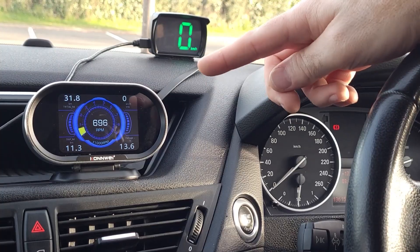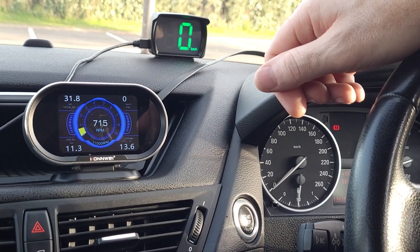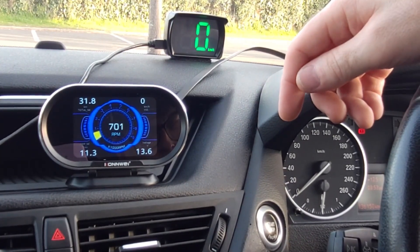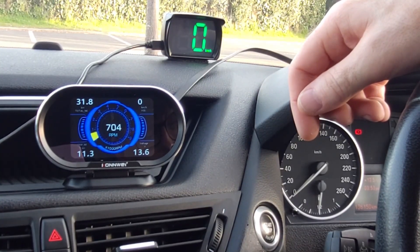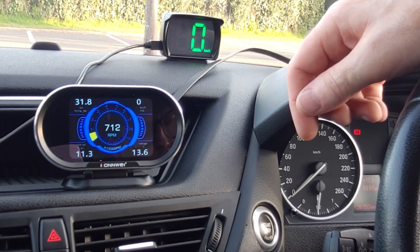I paid $70 for this device with free shipping. I think for a head-up display with all the features it has, it's a very fair price. You can use the link below if you'd like to purchase one for yourself. That brings us to the end of the video — that's how the Conway KW206 head-up display works. Thank you so much for watching. If you enjoyed this video or found it helpful and want to see more videos like this, please like, share, and subscribe to the channel. I upload new content every week and hope to see you in the next video.